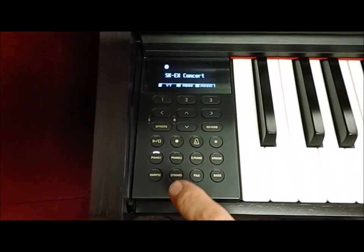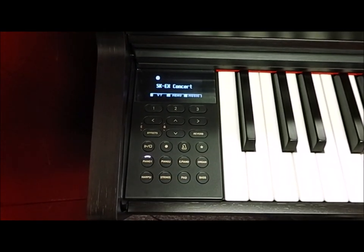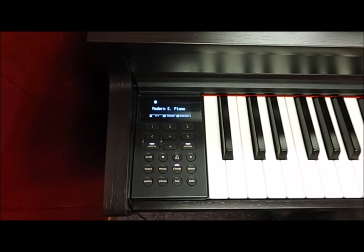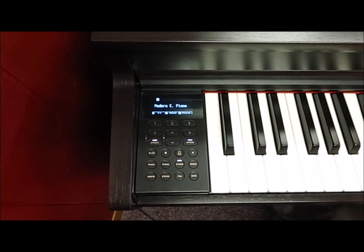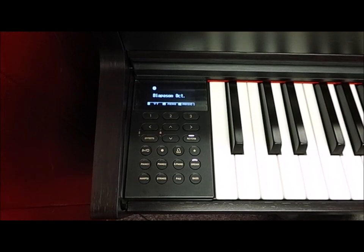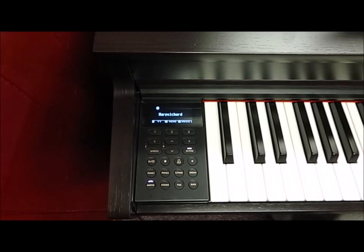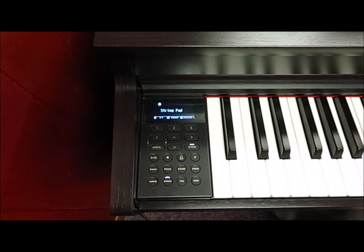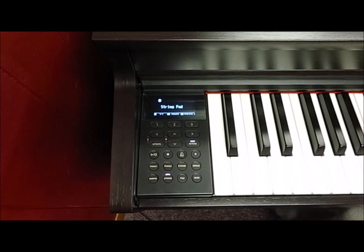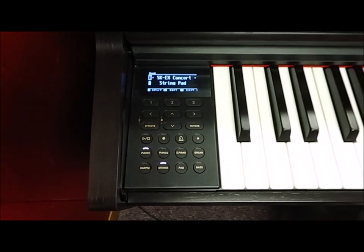Just touch piano number one and you get the piano sound. Then E-piano, touch organ, harpsichord, strings — they're all really easy to find. And if I want to, I can combine piano and strings for one of my favorite combinations.